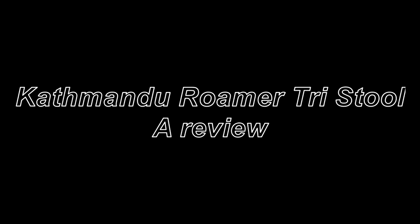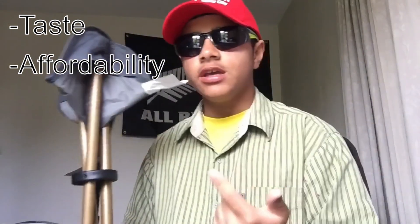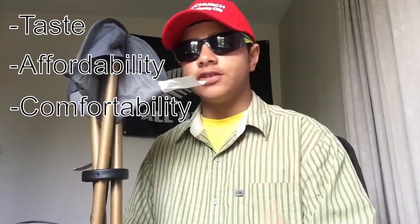Hey guys, Willy's World Review here, let's get right into this review on the Katmandu Tristool. We're gonna be reviewing this Tristool on 3 basic criteria, and they'll all be marked out of 5. We've got the taste of the chair, the affordability of the chair, and the comfortability of the chair.